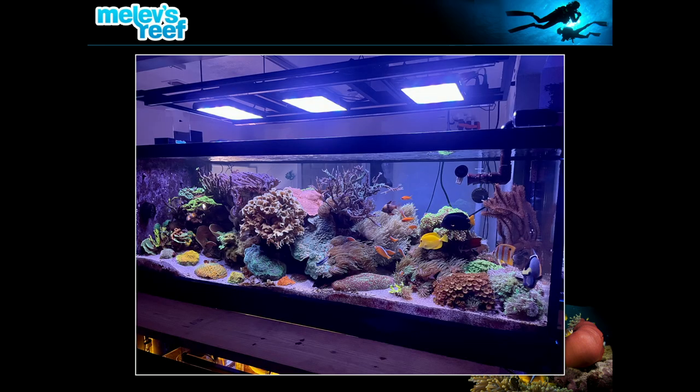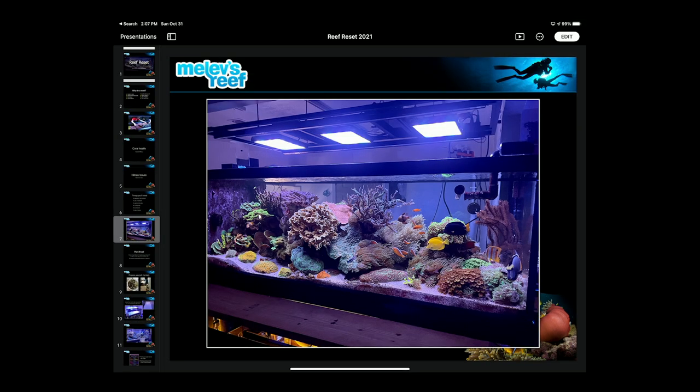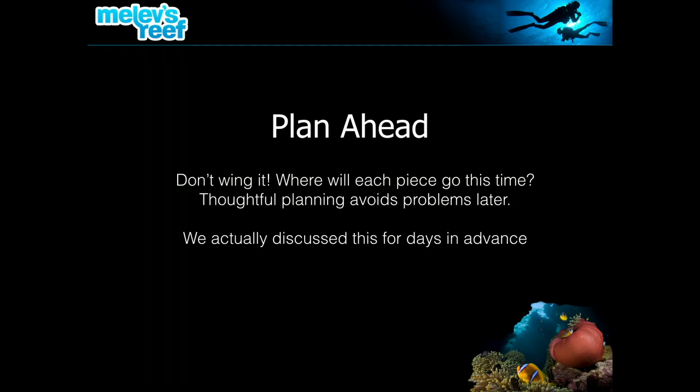Here was my tank in June of this year — a lot of big colonies, some colorful stuff, but really not the colors it needed to be. I spent weeks agonizing over decisions: what to remove, what to keep, where things would go. On the right end of the tank, the hammers were so tall and gorgonians were up high, blocking the view of the reef behind them. My goal was to make the reef crest go uphill so there'd be this huge coral colony visible in the background.